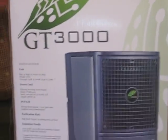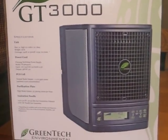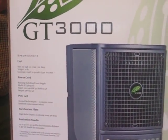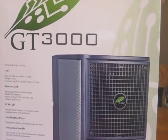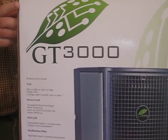First of all, we'll look at the outside of the box. You can have really, really nice graphics. This machine is produced by Green Tech Environmental, and the name says it all — it's green, it's technology, and it's environmentally friendly. So we're super excited about that. Green Tech Environmental makes the GT3000.